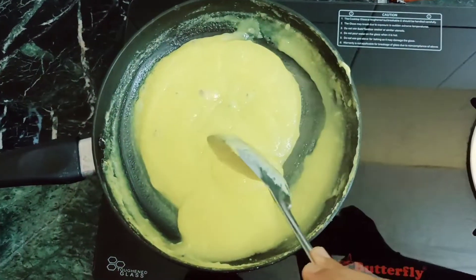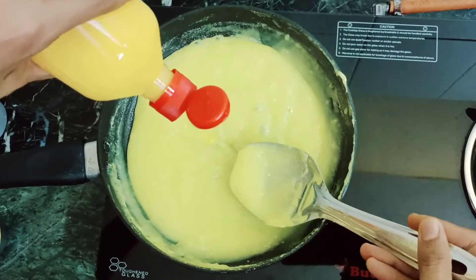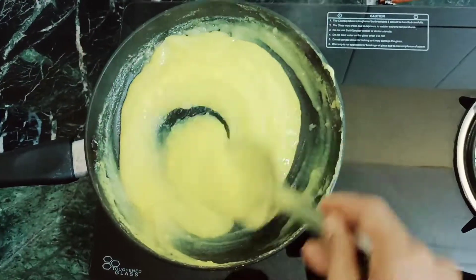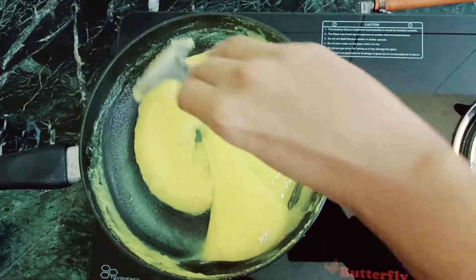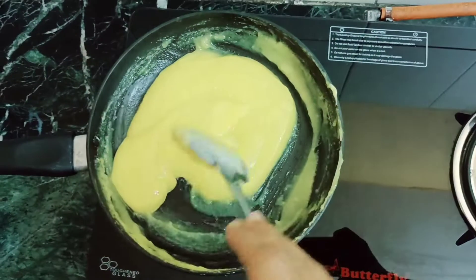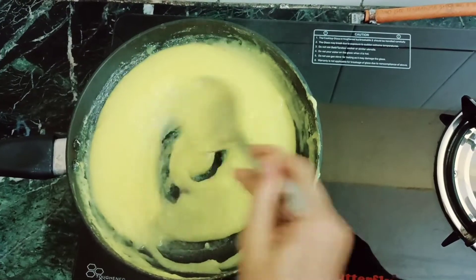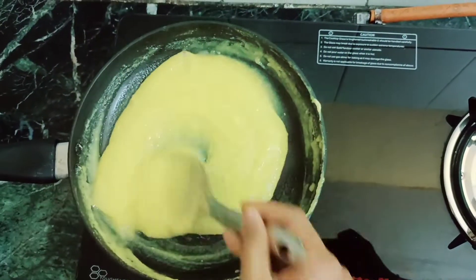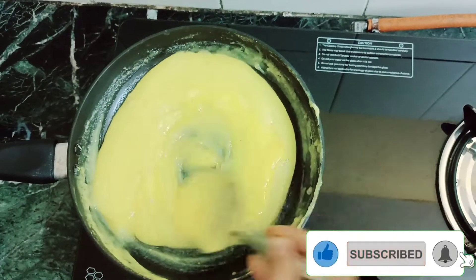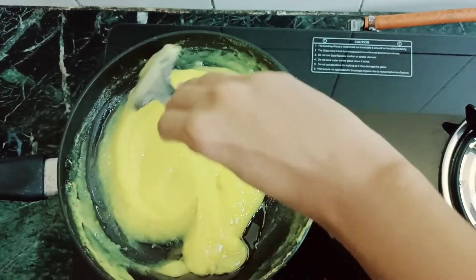You can adjust the consistency as needed. I will add 1 spoon of ghee and mix it well. If you want to add dry fruits, it will be very good. Plain and sweet is also very good. Finally, add 2 teaspoons of ghee — the consistency is very satisfying.